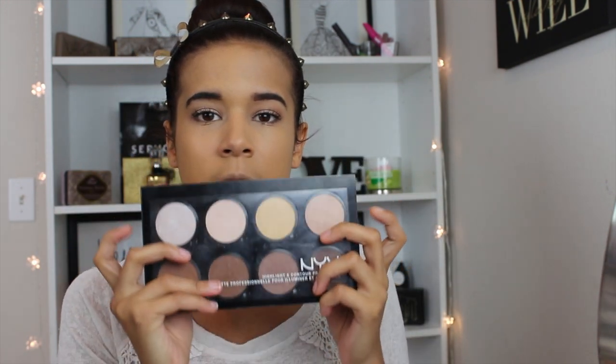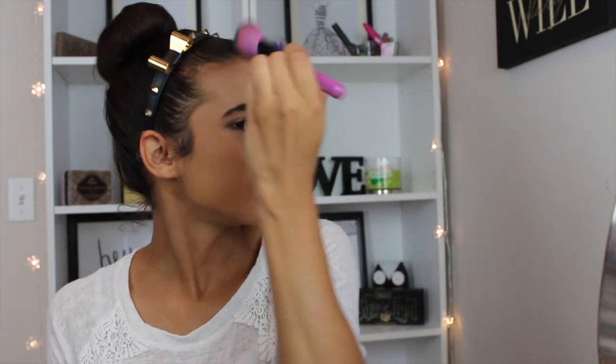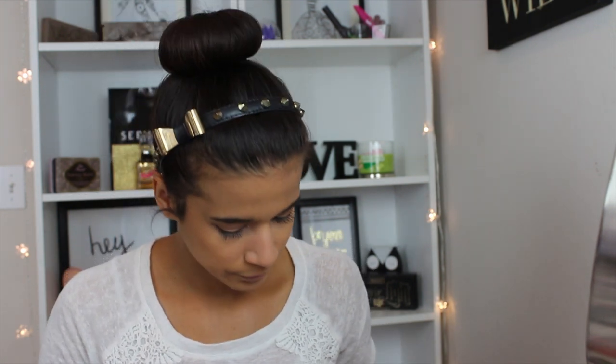I'm going to go back into my contour kit from NYX. This is a really great contour kit — if you're looking for something that's affordable, definitely pick up this NYX contour kit. I'm going in with the lightest contour shade just to bronze up my face a little bit. I really love my Kat Von D blushes, so I'm going to use my Kat Von D blush in the color Truth — it's a really nice cool-toned, cool pink mauvey color.